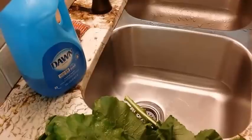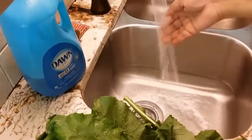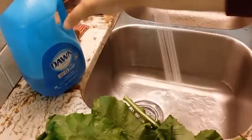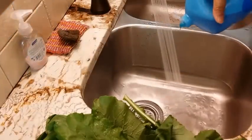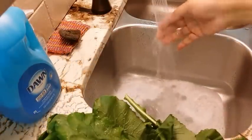We're gonna run some water in our sink and we're gonna be using just warm water. I always put just a little bit of dish washing liquid — not a lot, but a little — in my first wash.